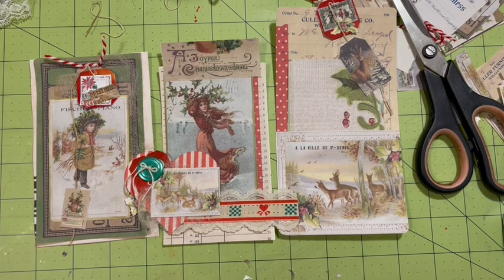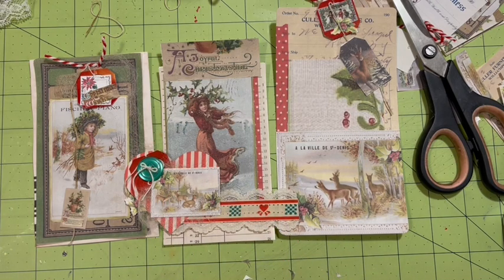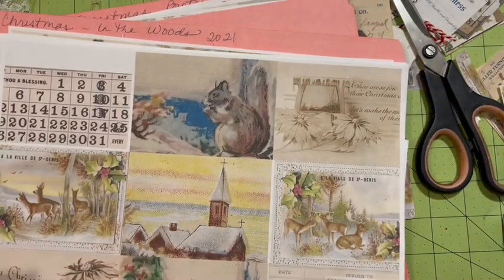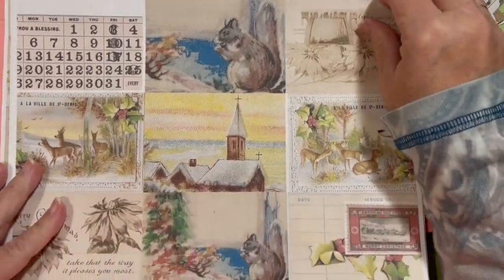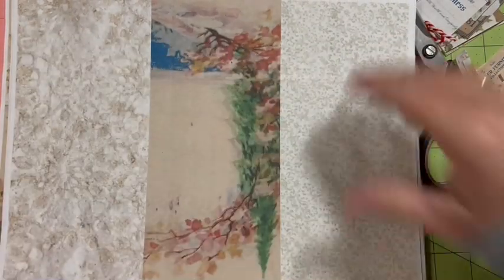We did four little goodies today. Using the collaboration kit from 2021 — it's the five days of Christmas collaboration kit. And then I also used some items out of my stash. The collab kit goes with Christmas in the Woods.